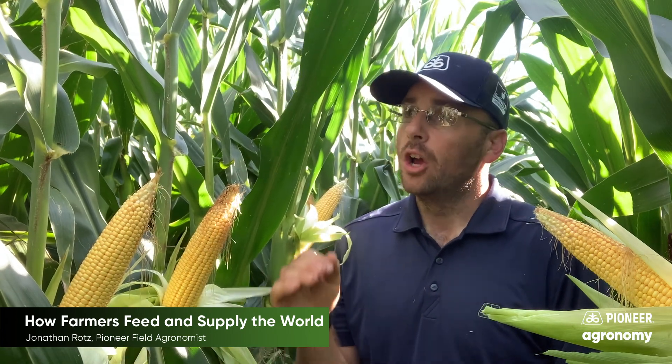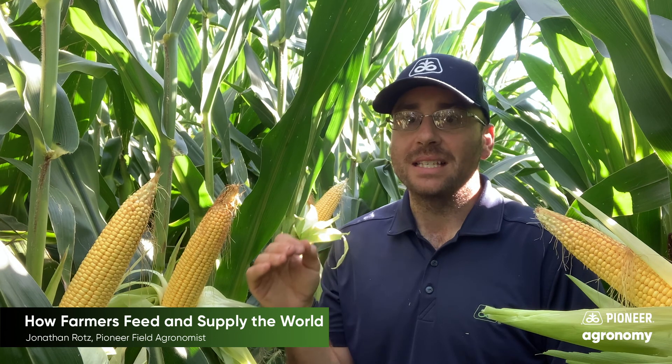Whether it's bugs, weeds, or diseases, farmers will really pay attention to these plants and try to figure out what they can do to make them as healthy as possible and care for them as well as possible.